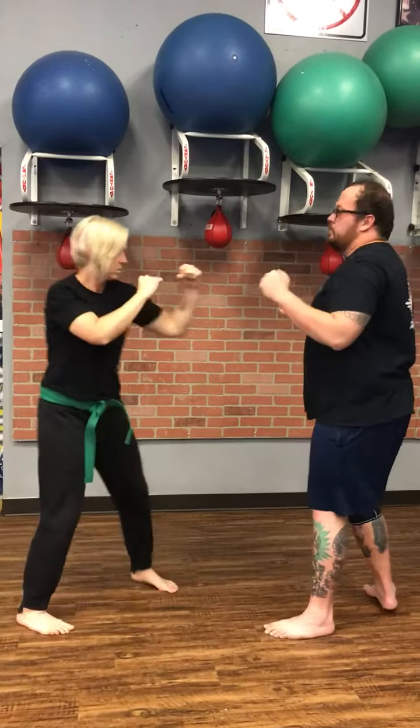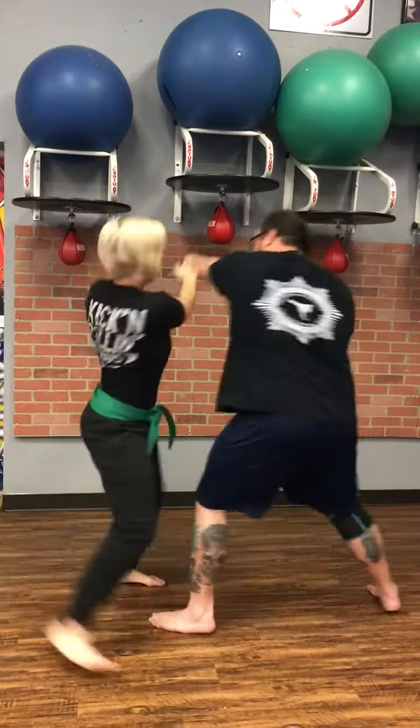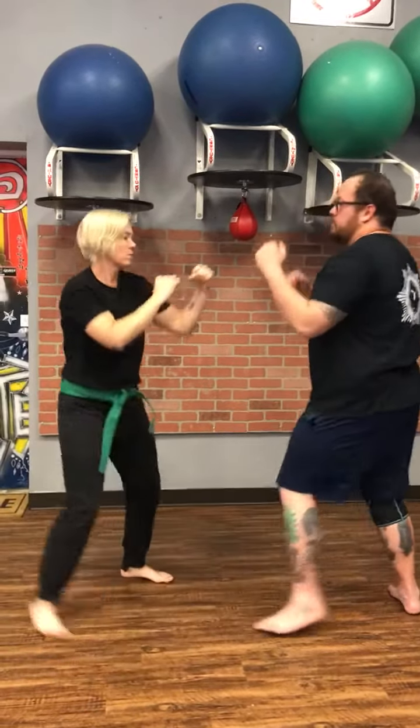So here we go from our closed stance. And again, a little bit slower.